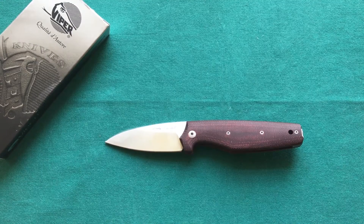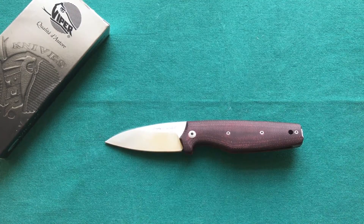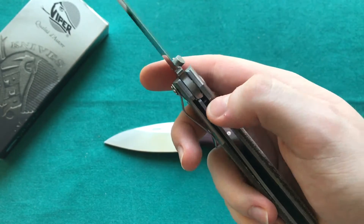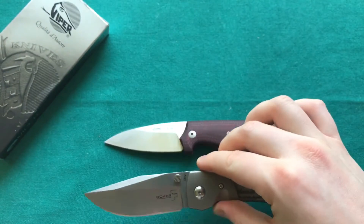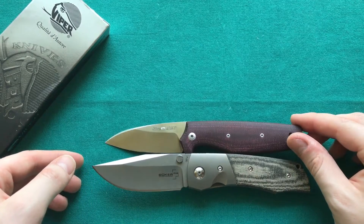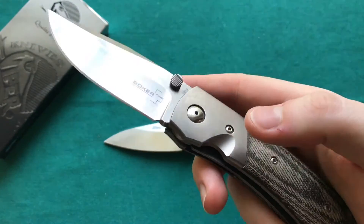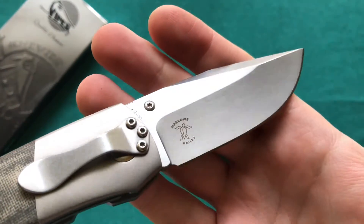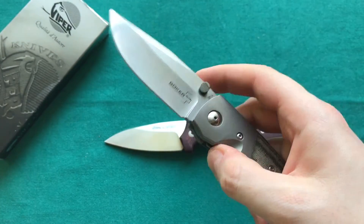For size comparison, first I have the Boker Plus Bullpup — a great Charles Marlowe design with micarta handle scales and a VG10 steel blade, very similar steel. The size is nearly identical, though the Bullpup has a slightly longer blade and is considerably heavier. Of course the Bullpup is not legal in a lot of places where the Dan is legal, due to its one-handed opening and liner lock.